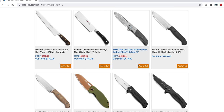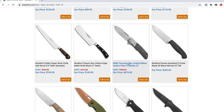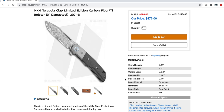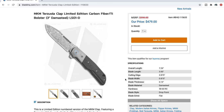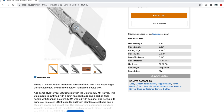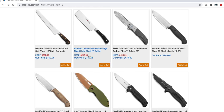The MKM Terzola clap limited edition carbon fiber with bolster — that's pretty cool. So that's a Bob Terzola design made by MKM knives — it's a collaboration. I've always loved the lines of Terzola and I love bolsters. That's a classy little knife. 7.24 inches overall, 3-inch blade. That's really cool — we'll highlight that one too for sure.